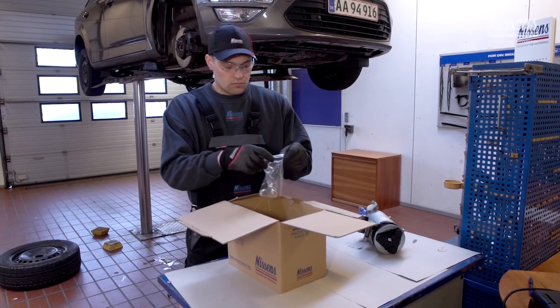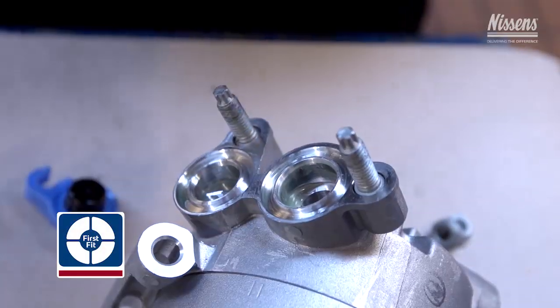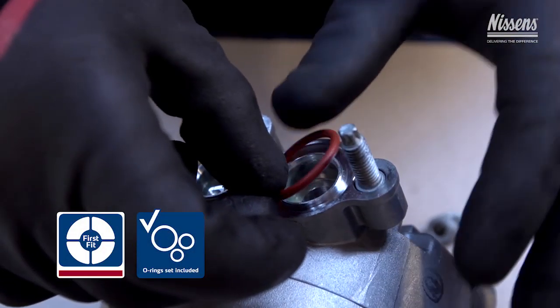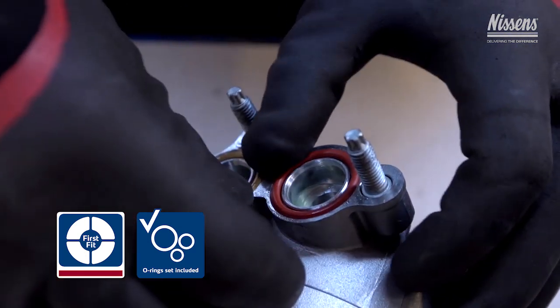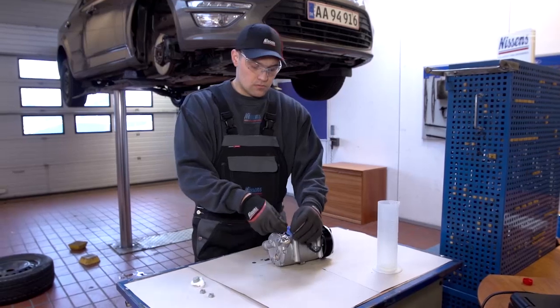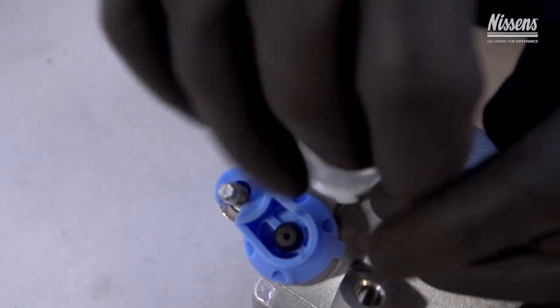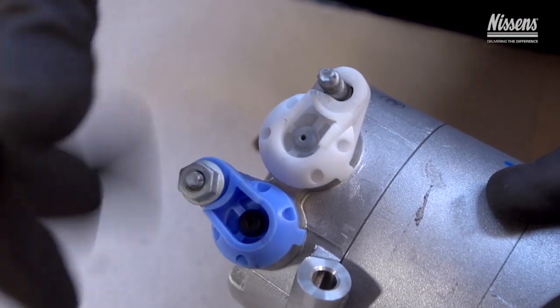New O-rings must be applied for all disassembled connections. All Nissens compressors are first fit products, meaning that O-rings are always included in the box. When mounting the compressor, in order to avoid impurities entering the system, do not remove the safety caps in the connection holes before it is necessary.